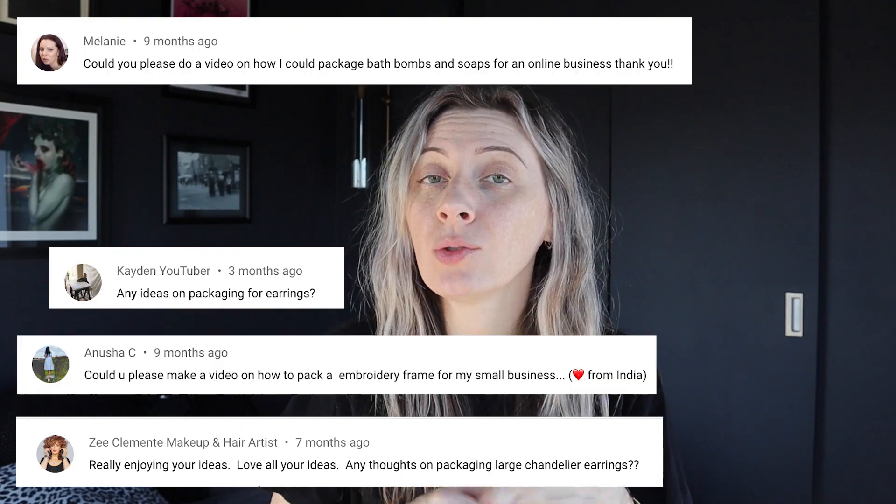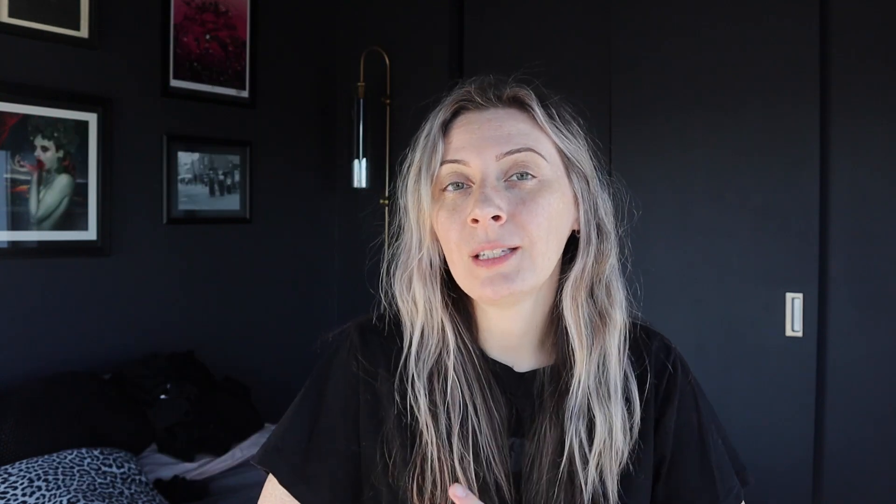Today I'm going to package up some items that were requested by you guys in the comments. If you haven't seen my other videos, make sure to check those out — I will put them in the description box for you. I think I have a playlist of them. You guys requested a bath bomb, earrings, scrunchie, and an embroidery hoop.